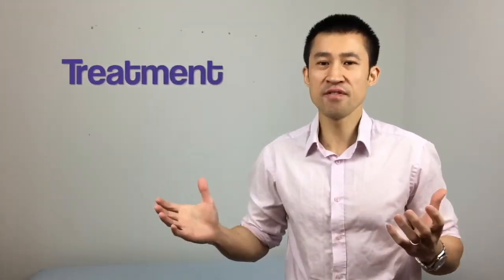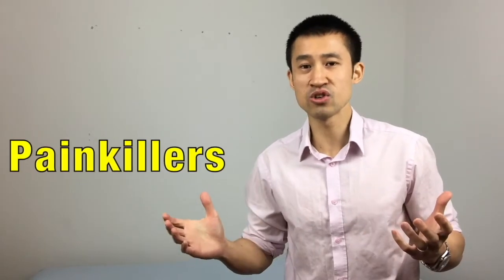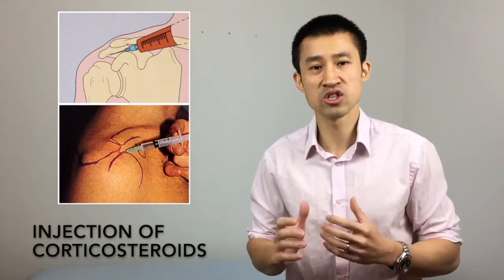In the unfortunate event that you do suffer this injury despite the precautions, conservative treatment includes rest, ice, and painkillers such as paracetamol and ibuprofen. In some cases your doctor might give an injection of corticosteroids to relieve the pain.